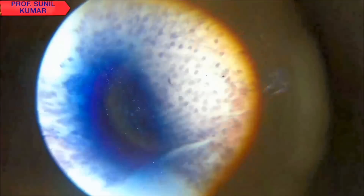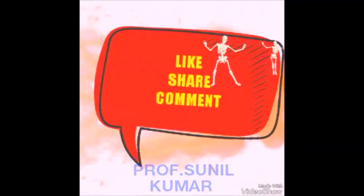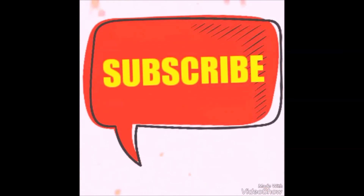If you like the channel, please like the video, subscribe, share, and comment with your friends. Thank you very much.